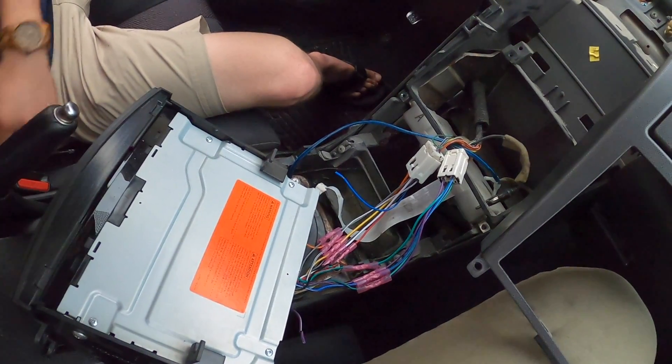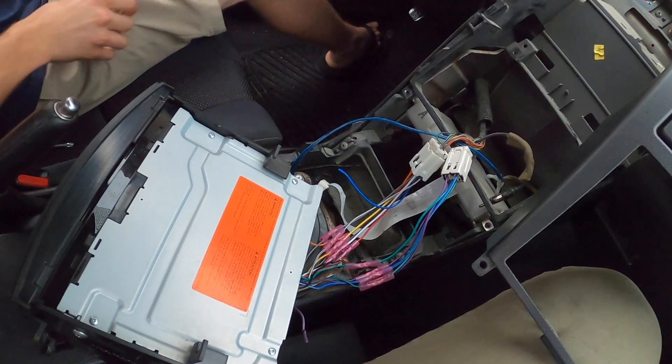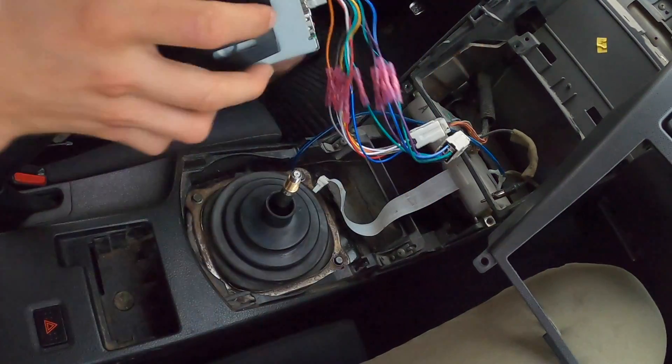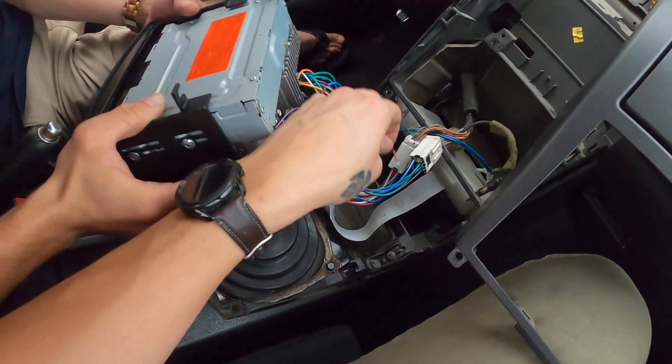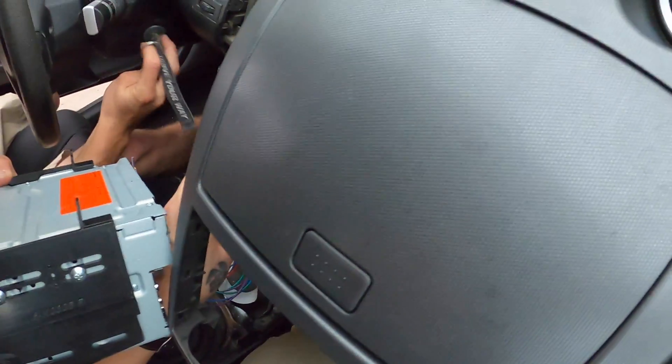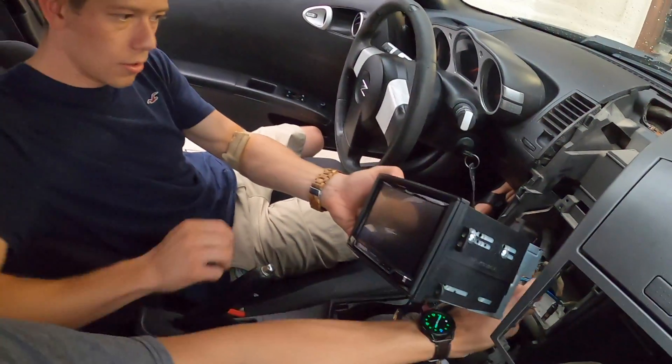You're going to have to ground that before you try and start it. I have the keys right here. Where should we ground it? Move it this way.